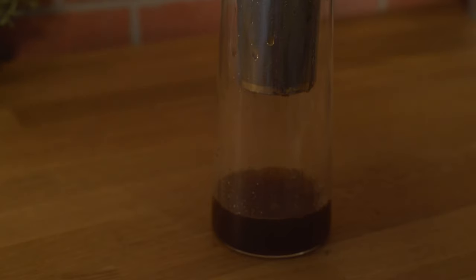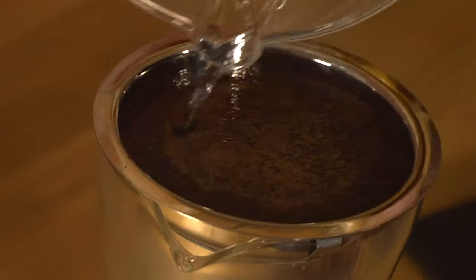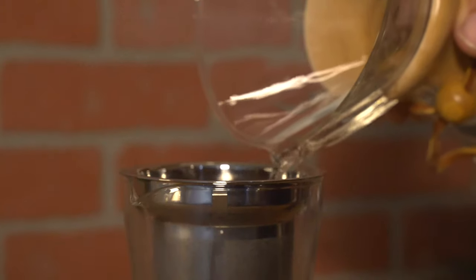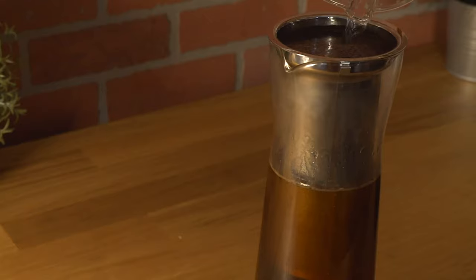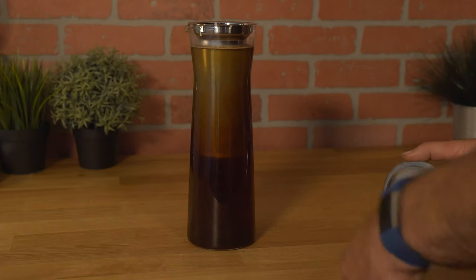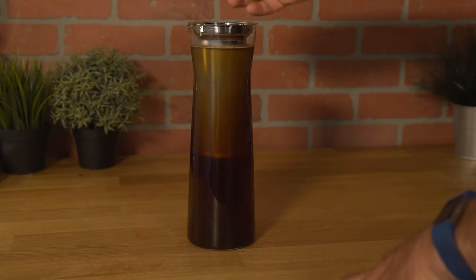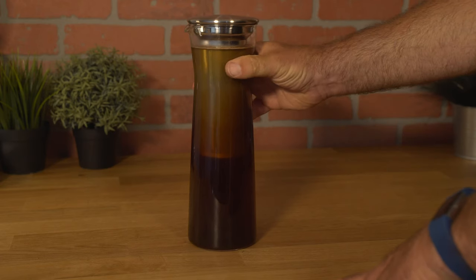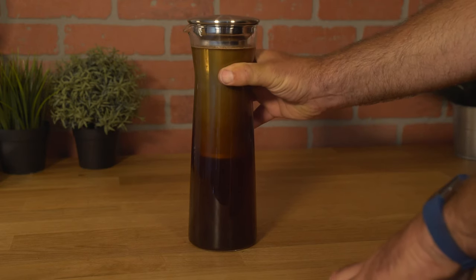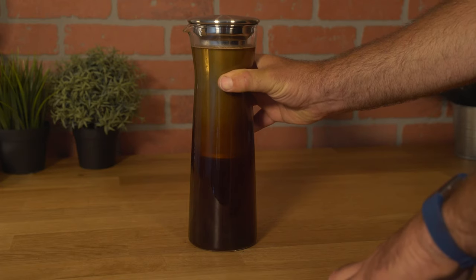Some people like to pour from the outside in, some people like to pour from the inside out. Since the coffee is freshly roasted, we are getting a little blooming on top. After pouring all the cold water over the grinds, the level is near the top — again about 39 to 40 ounces. We shall put the lid on top and then take the carafe and place it in your refrigerator for about eight hours.